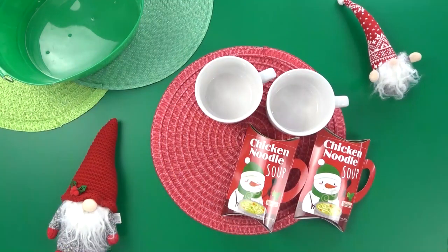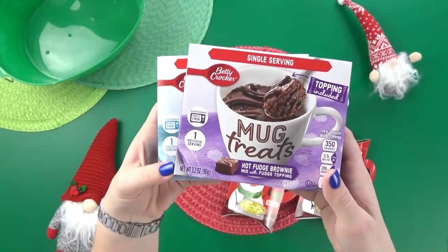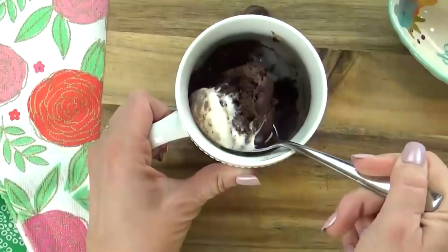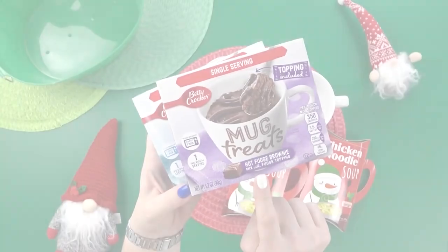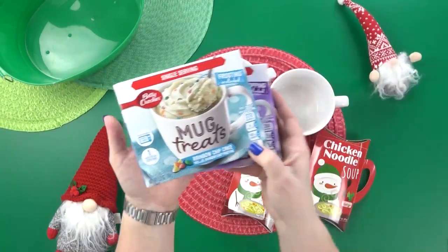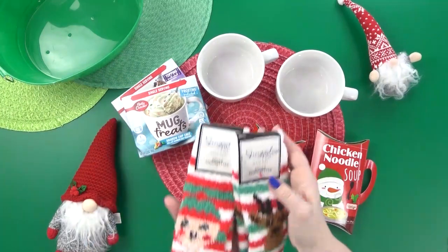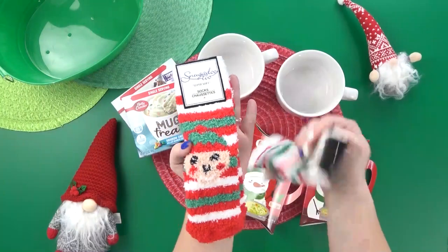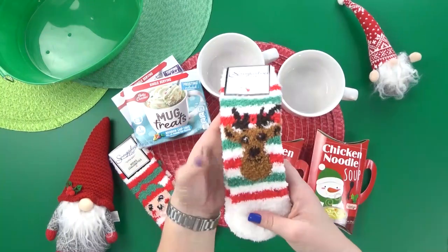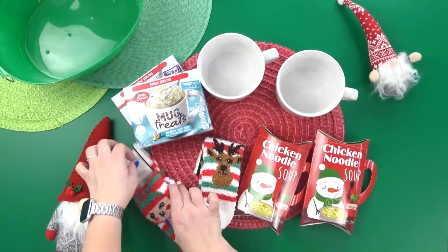The next cozy items are two decorative containers of chicken noodle soup mix with little snowmen on the outside — you only have to add hot water. After that, I'm putting in some Betty Crocker mug treats. If you've never made a mug treat, you definitely should give it a try — I actually have a video on different treats you can make in mugs, I'll link it down below. I decided to go with two different flavors: a fudge brownie mix and a funfetti mix. And of course, when I think of the word cozy, I think of fuzzy Christmas socks — these guys are super soft and extra stretchy, and I went with the little elf socks and the reindeer socks.